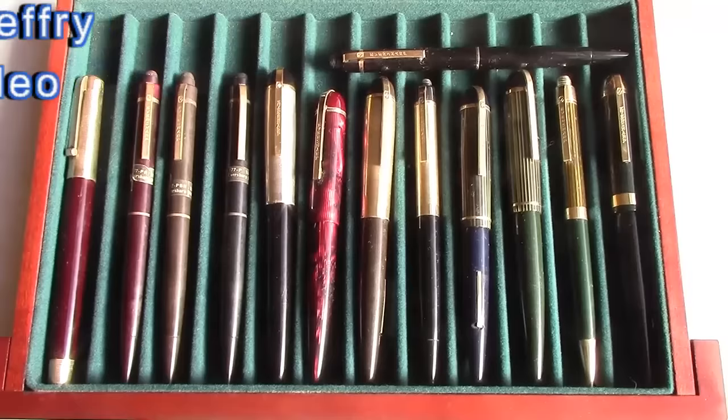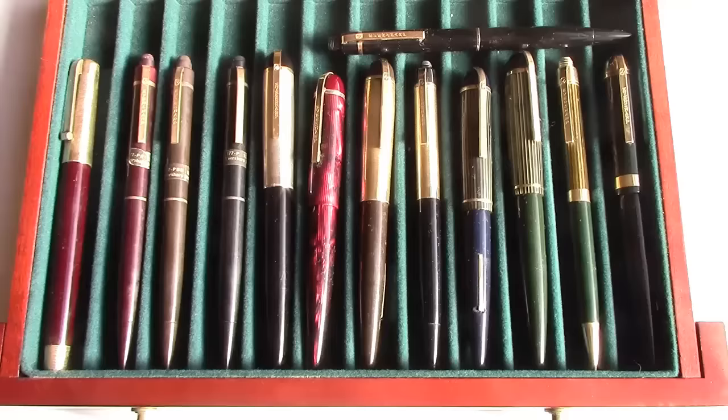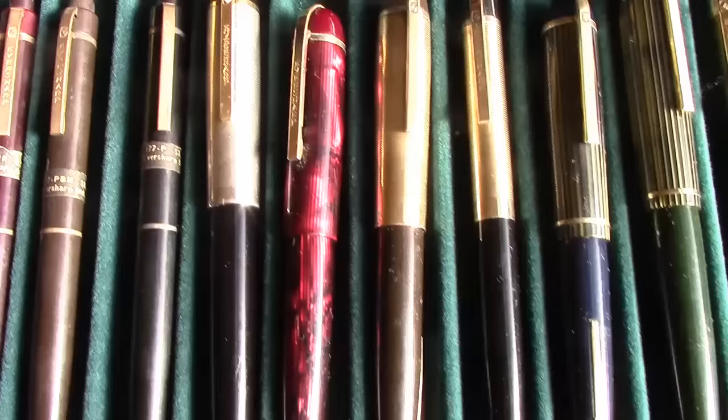Hello, welcome back to another pen talk. Some viewers have asked to look a little bit at my vintage collection, so I thought I would look at a particular model: the Eversharp Skyline, which was made from 1941 through 1948.